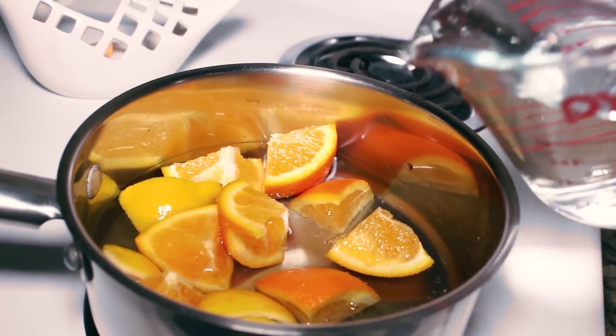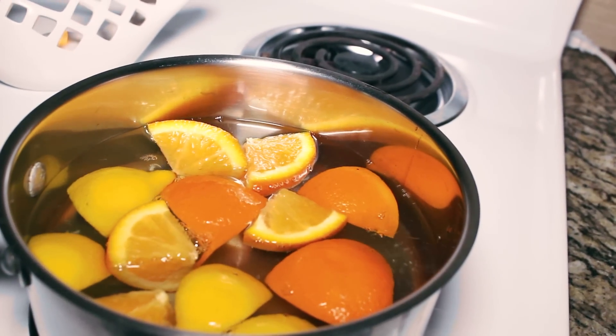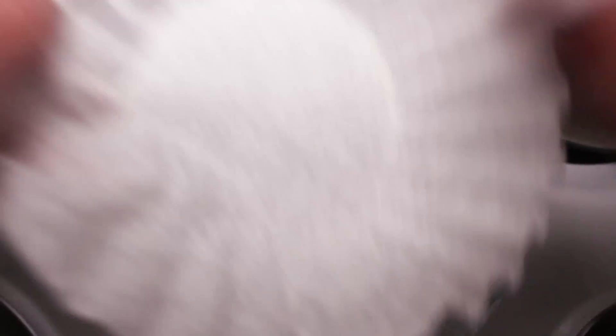Next, add it to a pot with two cups of water. Boil the water then let it simmer until the amount of water goes down to half the amount. This took me about 20 minutes.